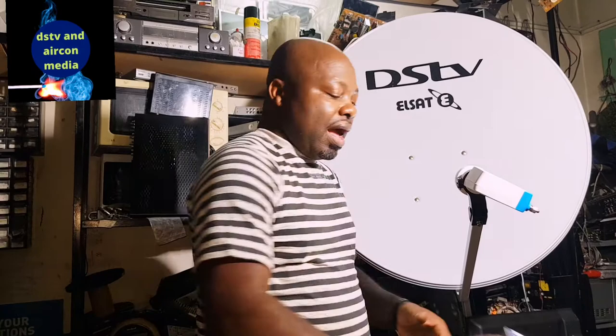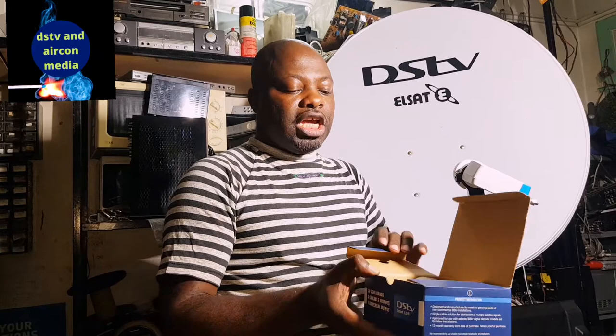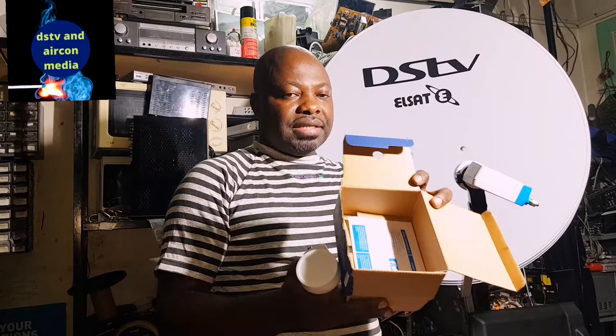When you buy a smart LMB, it comes in a box and you'll see written on it '30 user band, three unique cable outputs and one universal output.' When you open the box, you get the smart LMB brand new, and you also get a paper inside. That paper is very important — I'll tell you just now why.